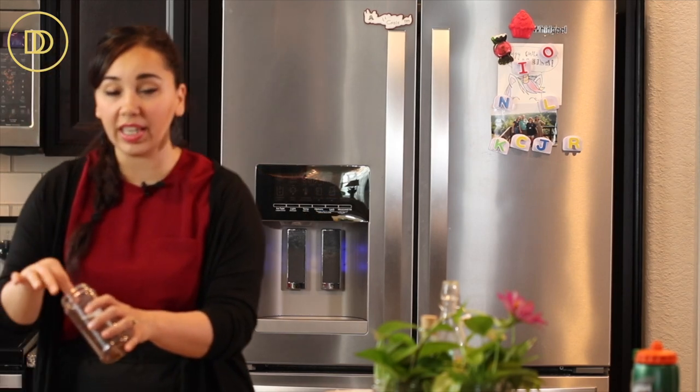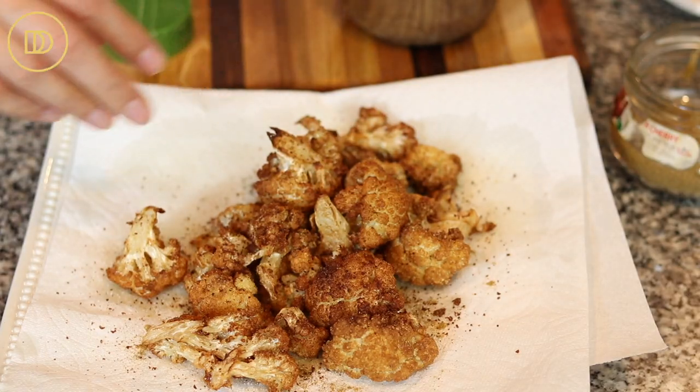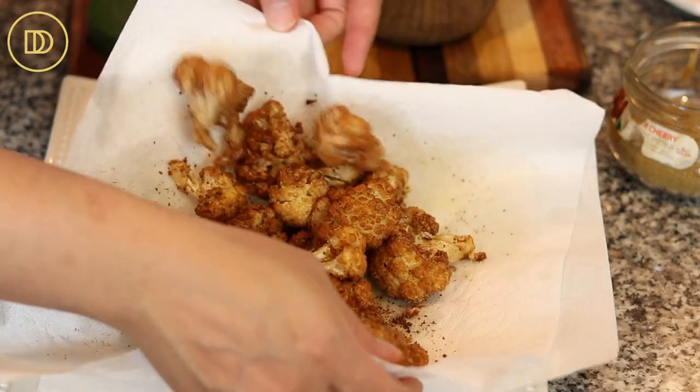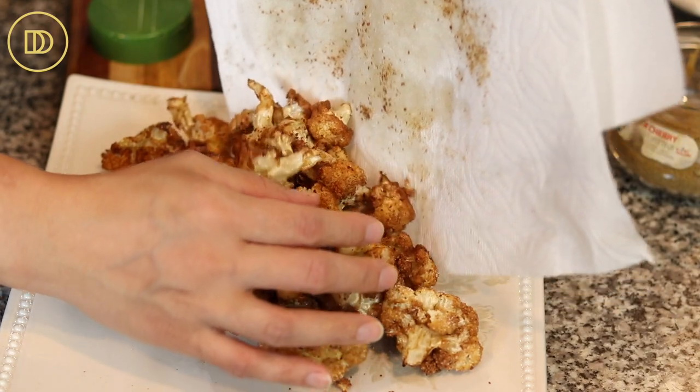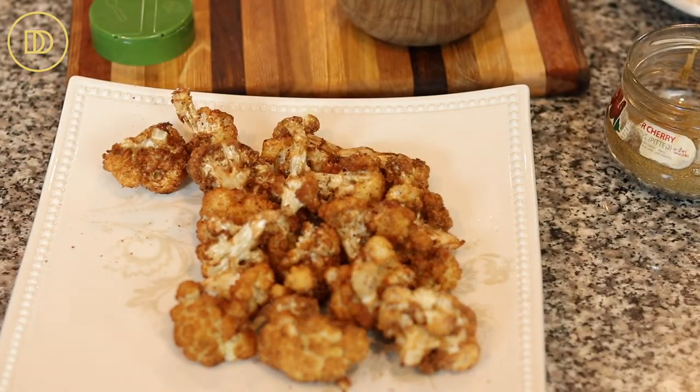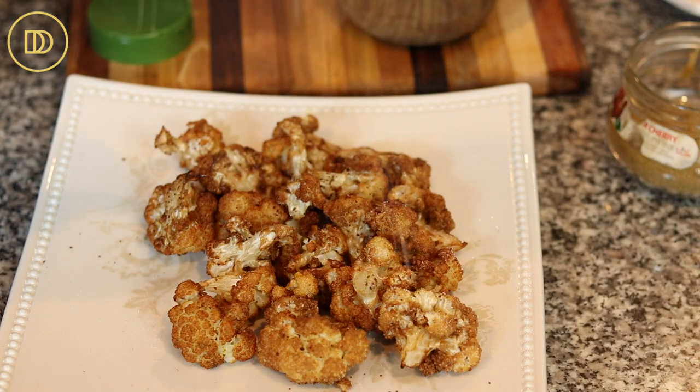Sumac can be found at a Middle Eastern or Mediterranean grocery store. Toss everything around to make sure they're all coated. Remove the paper towel before serving — it doesn't do anything for presentation. Add a little more salt. The fried cauliflower are ready.